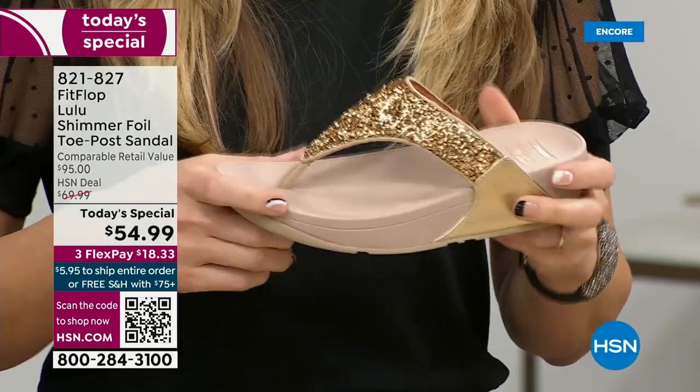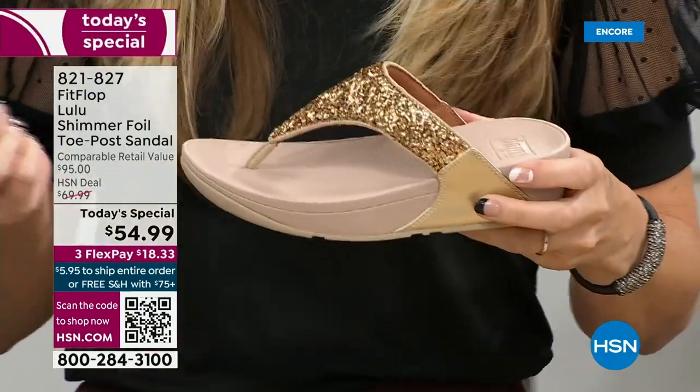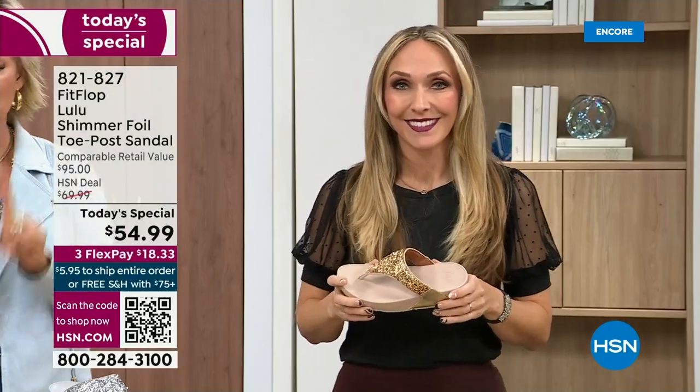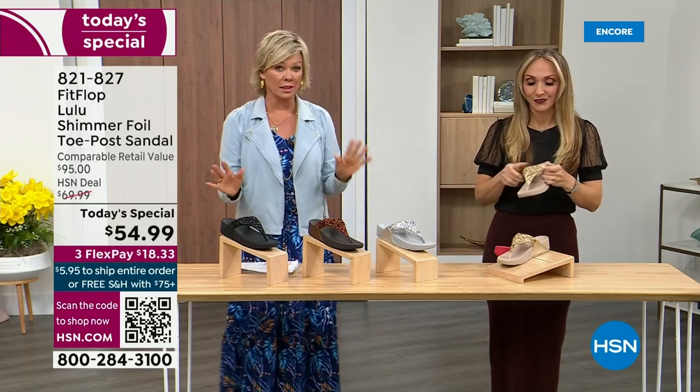When you try your first pair, just make room in your closet. Especially over the next 24 hours, we have some killer styles, but nothing is even close to this price point. Our Today's Special price is unbelievable.